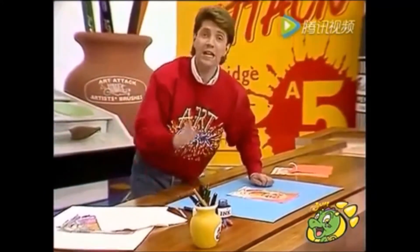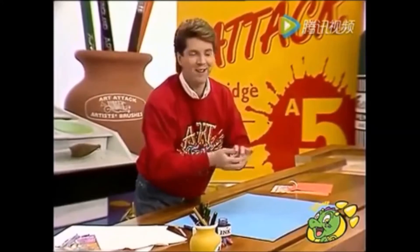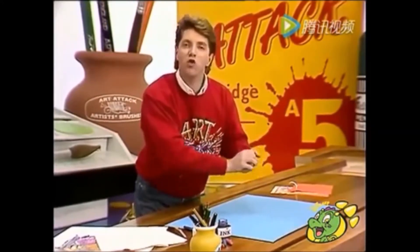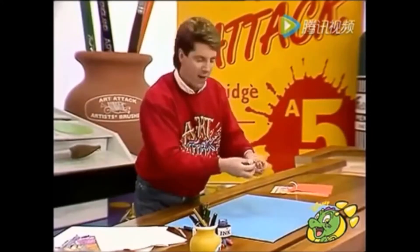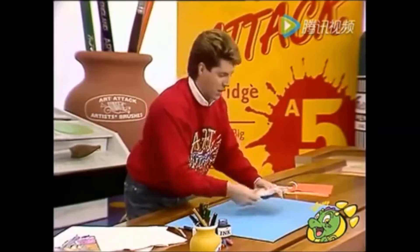And that is good. In fact, it's so good, I'm going to crunch it up. Don't worry, I haven't gone mad. It's all part of the effect I'm after. I'm trying to crack the wax on the paper. That should do it. Just smooth it out again.